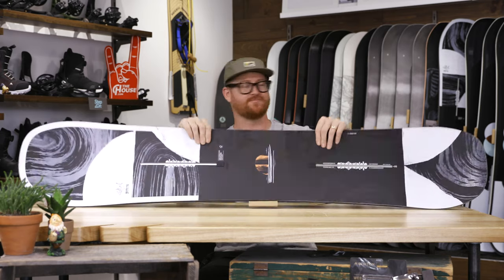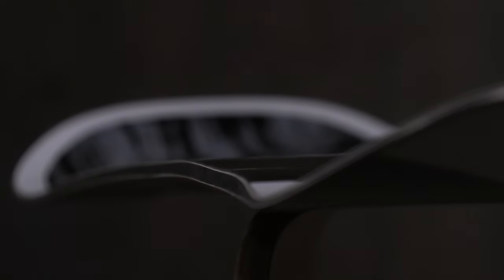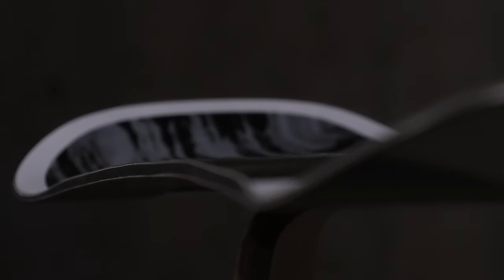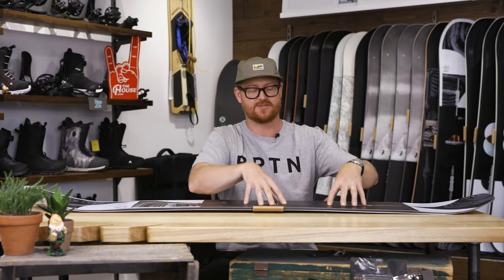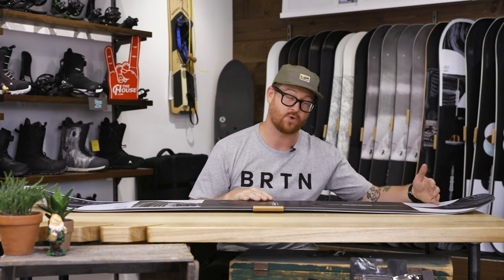It's a directional deck overall. The nose is 10 millimeters wider than the tail, the stance is set back almost an inch and a half, and it does feature a directional camber-style profile shape. There's camber for a majority of the board, especially in that back end — as you can see, it's raised up. It's stable at high speeds, has loads of pop, and it's quick in that ollie pop area behind that back foot.